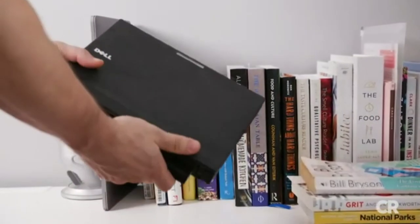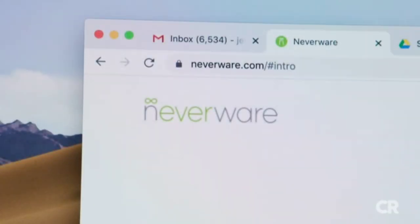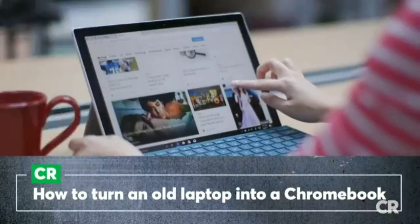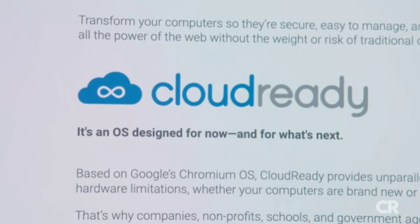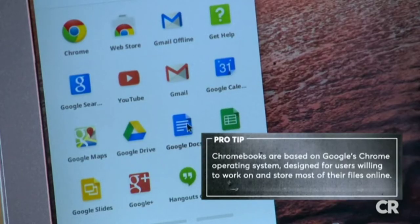Have an old computer that you want to bring back to life? You're in luck. Consumer Reports tried some free software that can turn an outdated and obsolete laptop into a fully functional Chromebook. How's that for some savings? We're going to use free software called Cloud Ready by Neverware to change your laptop's obsolete operating system to a Chromebook OS.